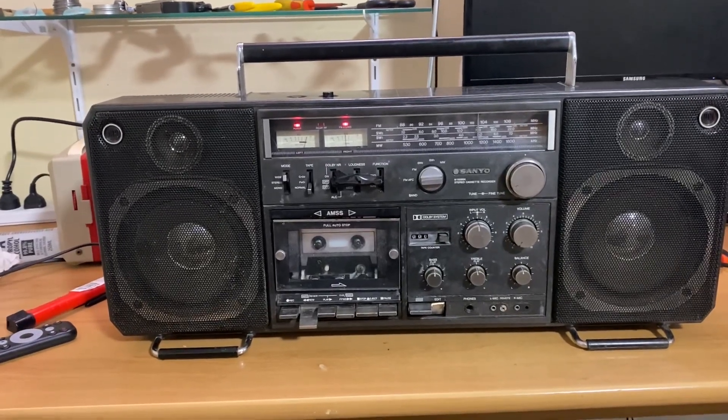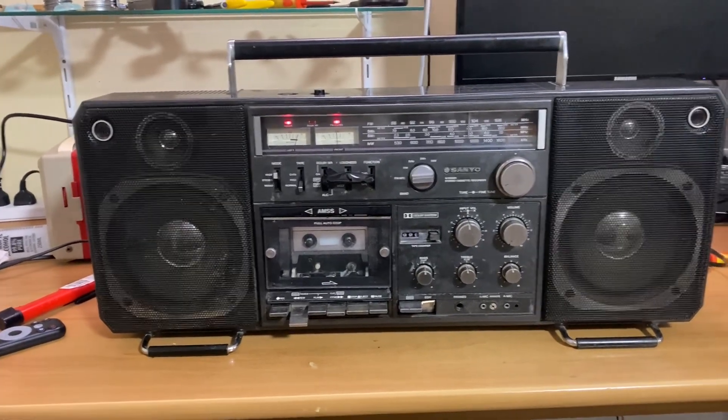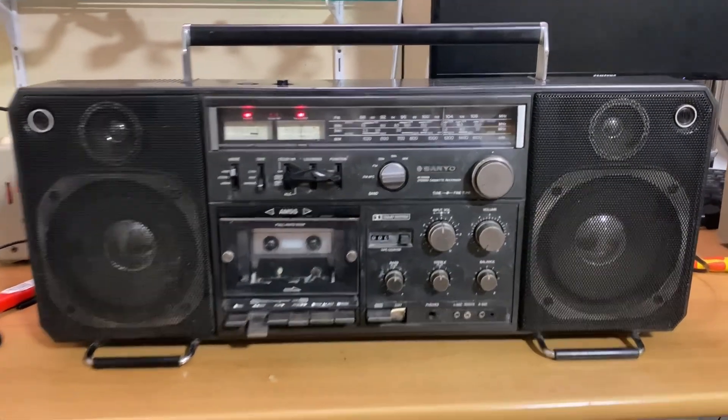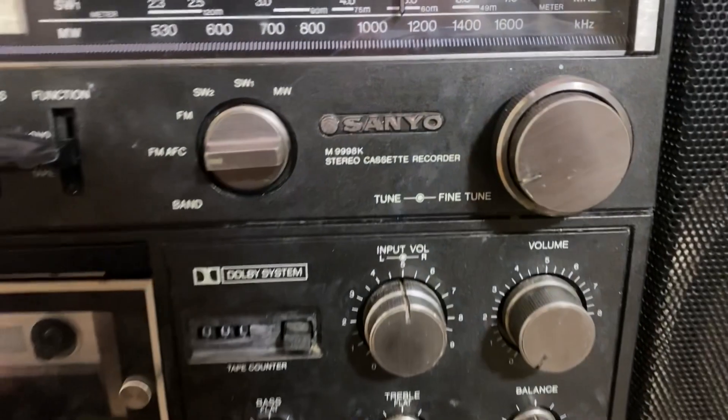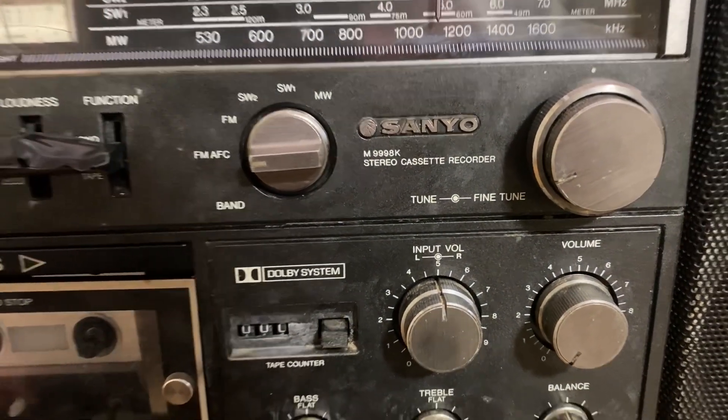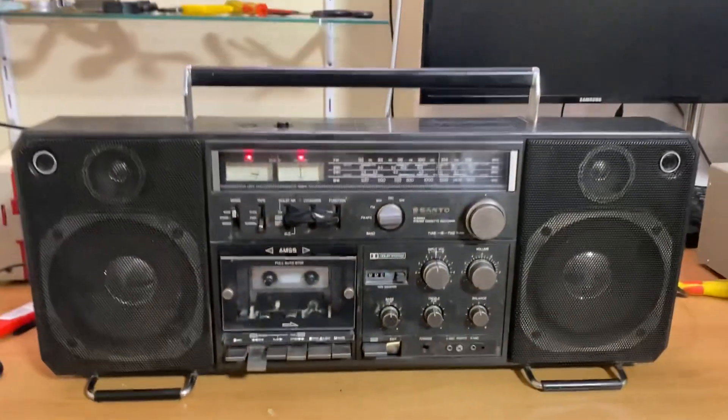Hey Grundig fans, I have a most unusual non-Grundig radio here. I've got a Sanyo M9998K stereo cassette recorder.